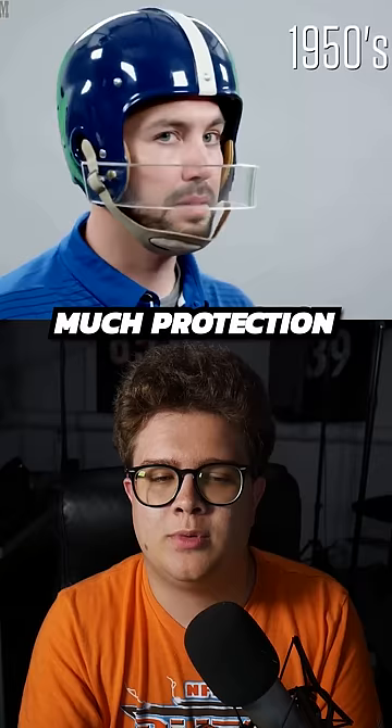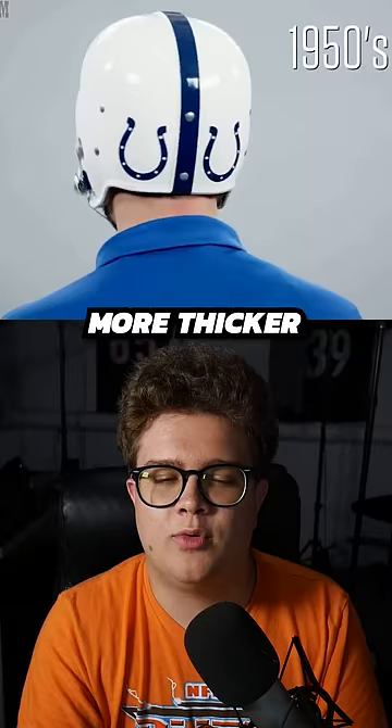They then changed it so it's thinner but a little bit more structured. Once again, it's not doing much to protect your face. By the 1970s, this looks a little bit like a modern helmet — you can see the padding on the inside, and the face mask has a little bit more of a cage look.